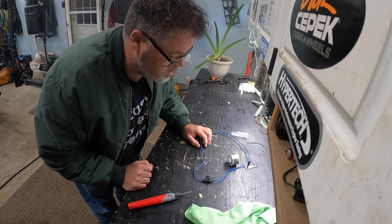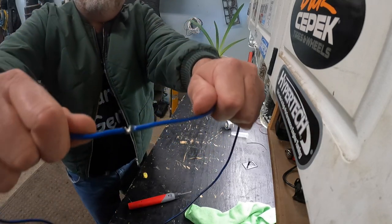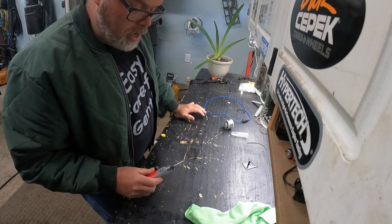Does it say what gauge it is? Probably not. Anyways, it's a pretty good gauge and it went through it. So there you go — that little machine works kind of nice.